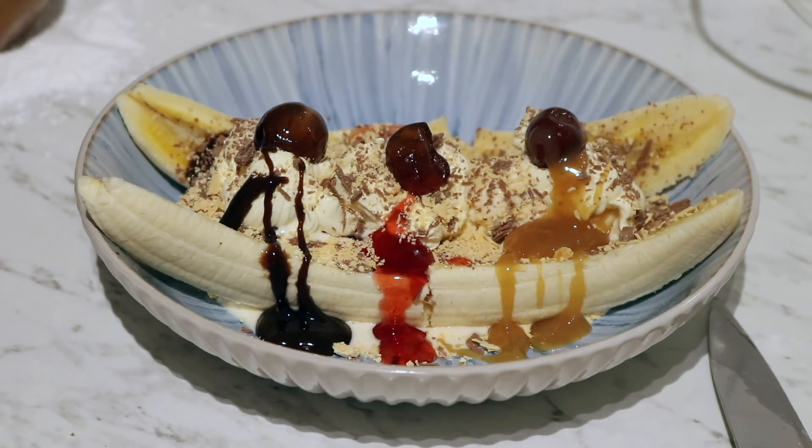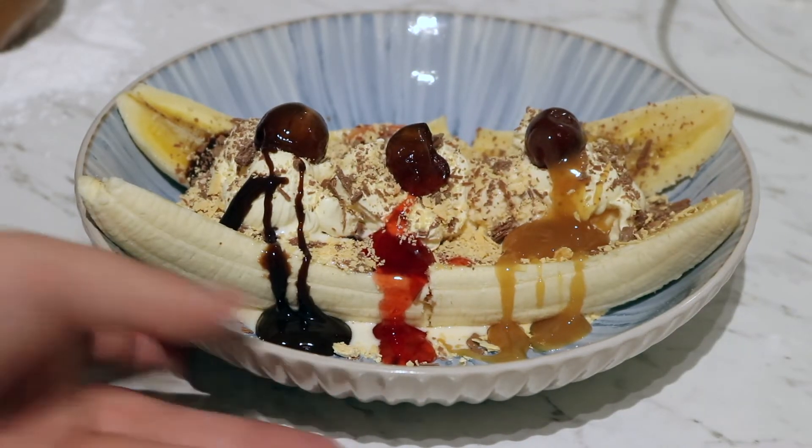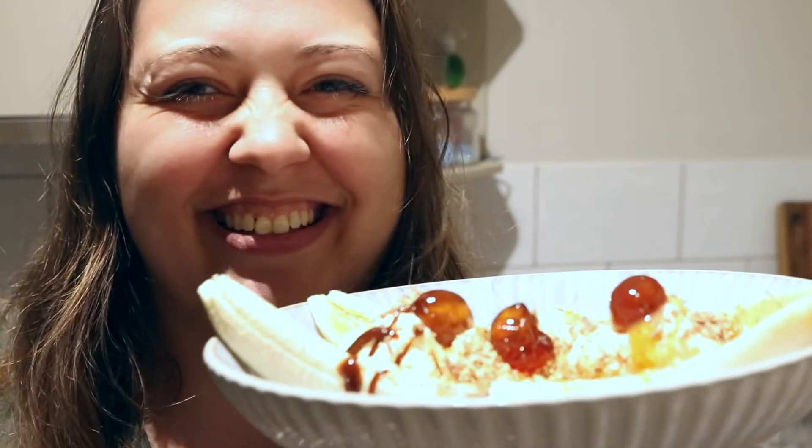Man, that looks so good. Let's eat! I'm so excited to try this — smells so good. The banana smells so good. Never had a banana split. So I'm gonna start with the chocolate side and try and get a bite of everything — except for the glazed cherries. I actually don't like the cherries.